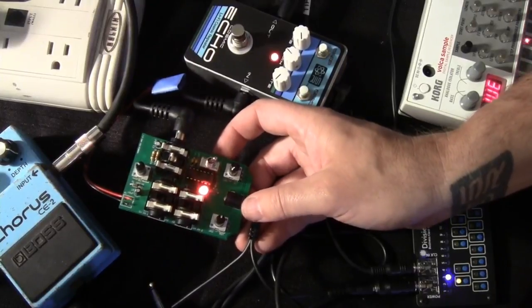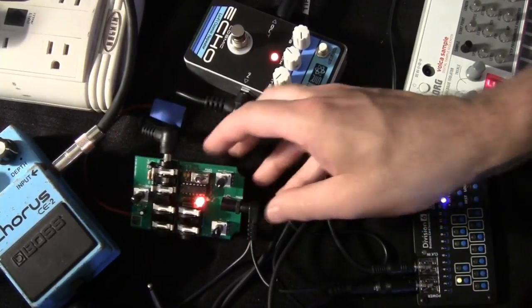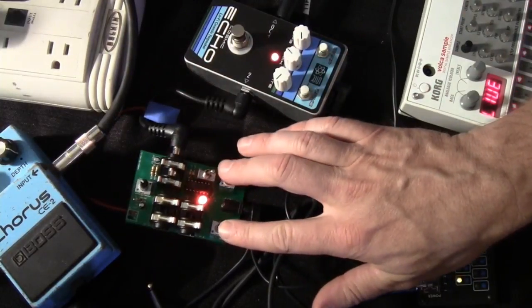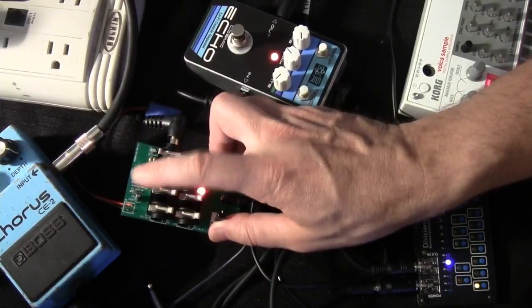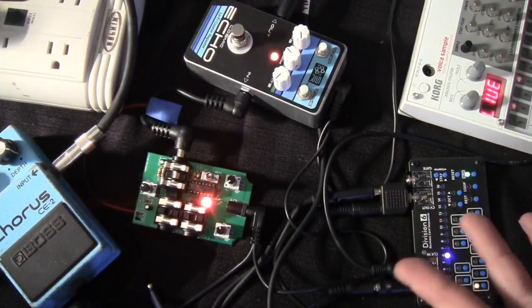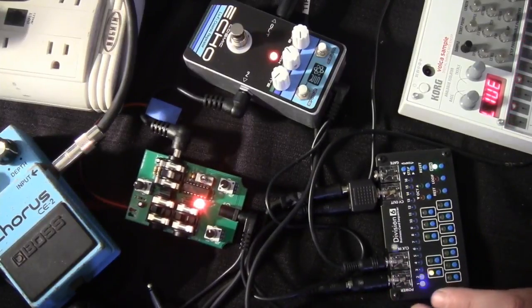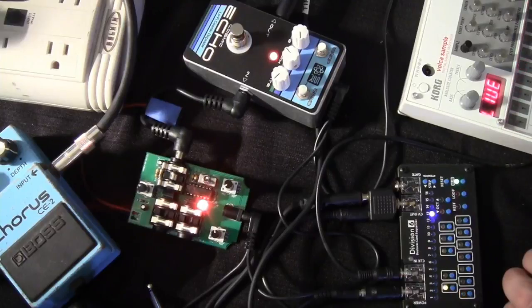The Atari Punk console is the same as the one we make in our normal wired version, but in this one we've used plastic shaft pots — volume and two different oscillators — and also added quarter-inch inputs for CV control and a quarter-inch output, so it's easy for using with pedals and effects. We're also going to be using this with the Division 6 business card sequencer to give us some CV, so you're going to hear how that sounds.